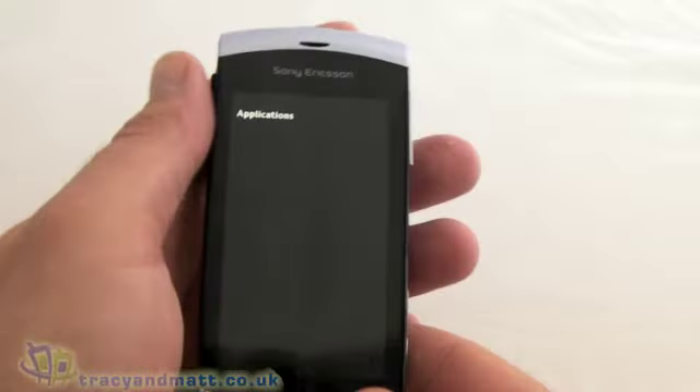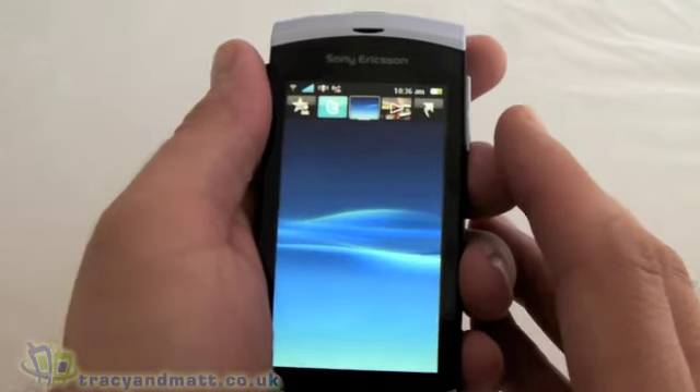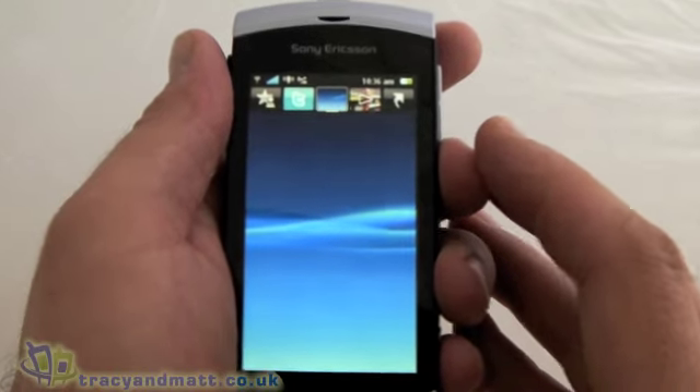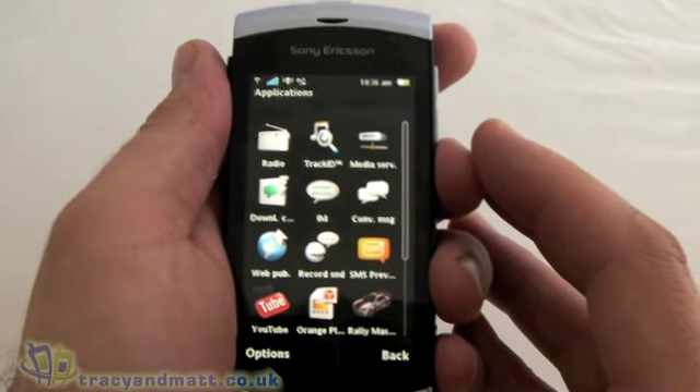The screen on the device seems pretty good, although the YouTube video was very blocky and very grainy. So it's not going to be the best device for streaming video, that's for sure.